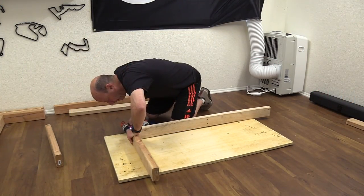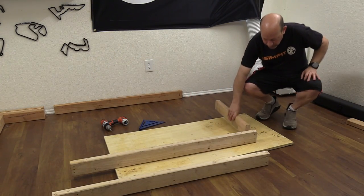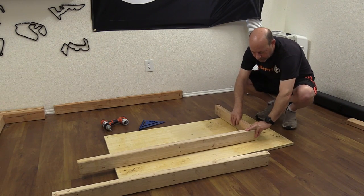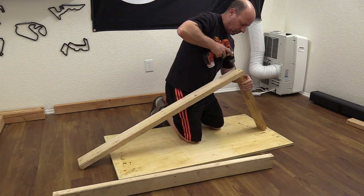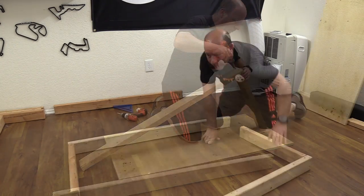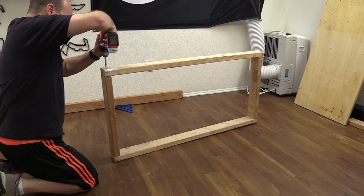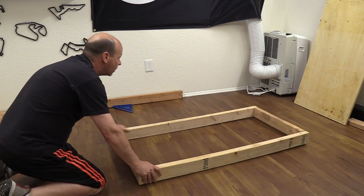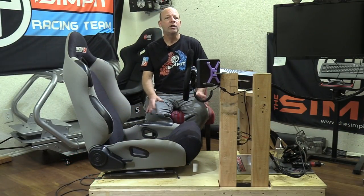The base square is made with two 48-inch pieces for the length, overlapping two 21-inch width pieces to give us a total width of 24 inches. I joined one 2x4 to one short piece, then joined the other 2x4 to the other short piece, creating two L-shapes, then joined them together with wood screws.